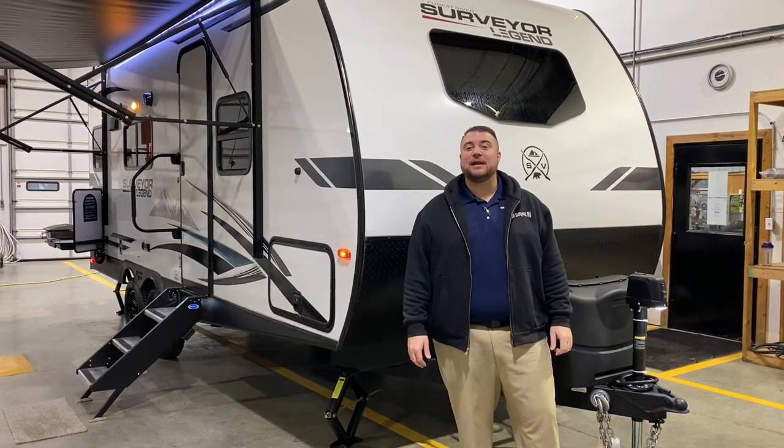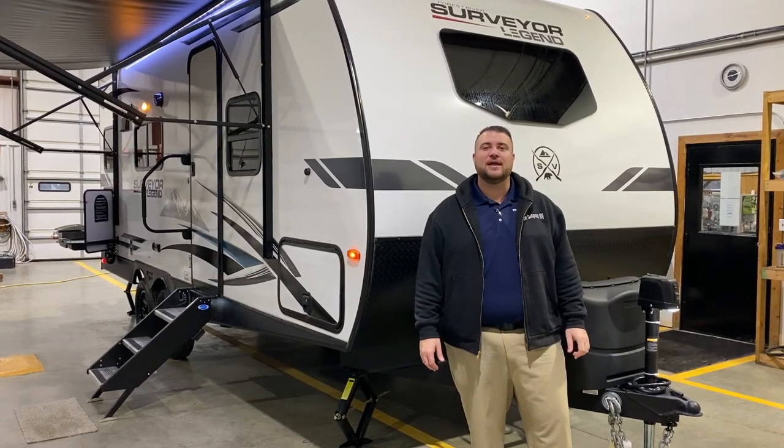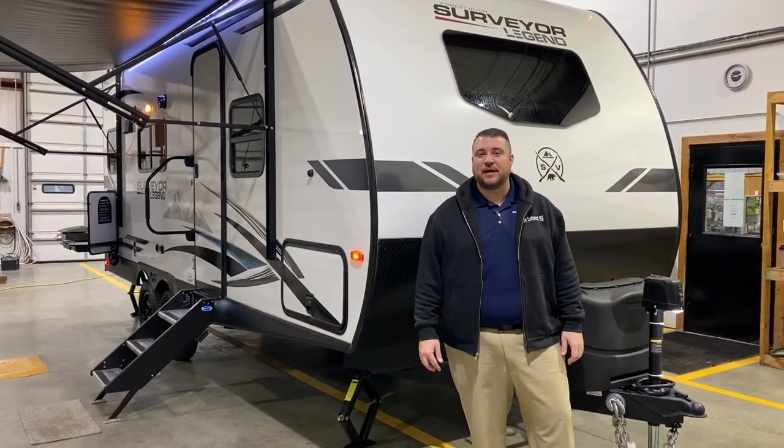Hello and welcome to the Outpost RV. My name is Jeremy and today we're going to take a look at the Surveyor 203 RK LE. This camper comes in at 25 feet 1 inch tongue to bumper and just under 5,000 pounds empty.